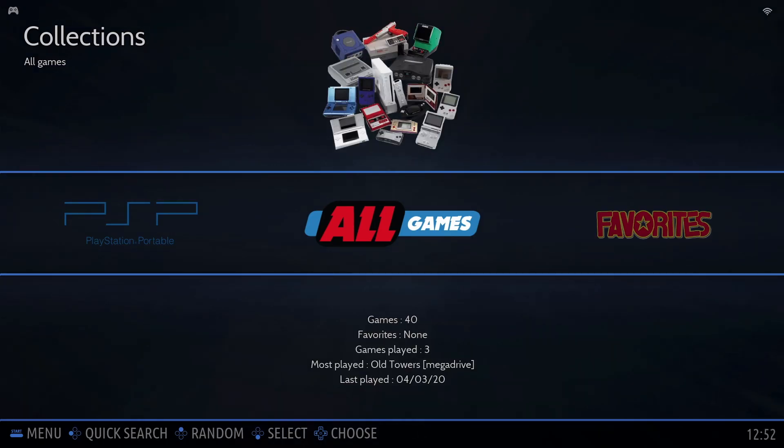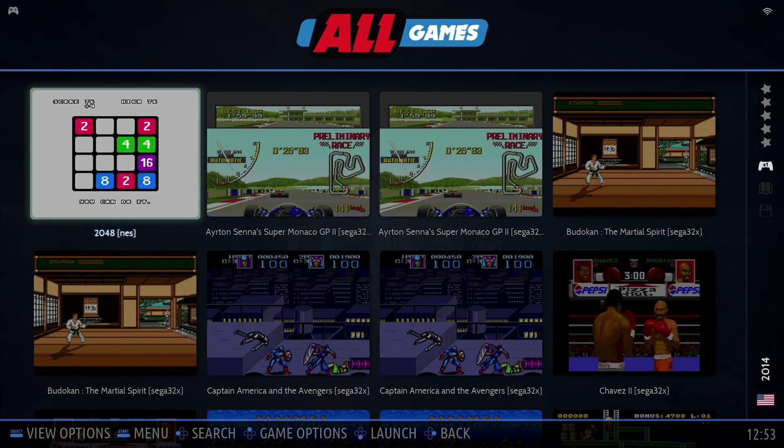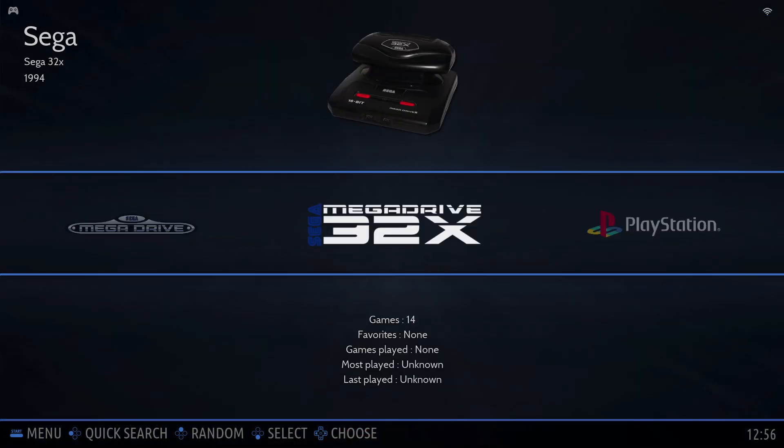Just like that, your games list is refreshed. It's pretty much got all of those games, and you get a little preview video for each game as well. Now the next thing I want to cover is how to change the theme on Batocera.